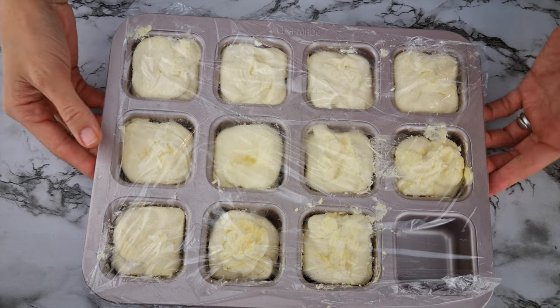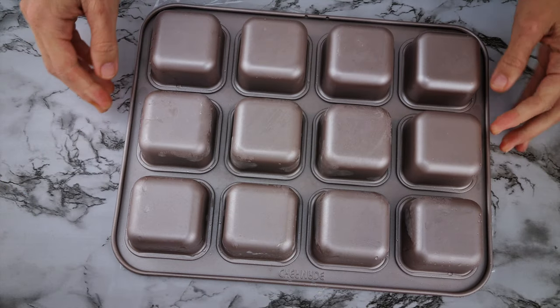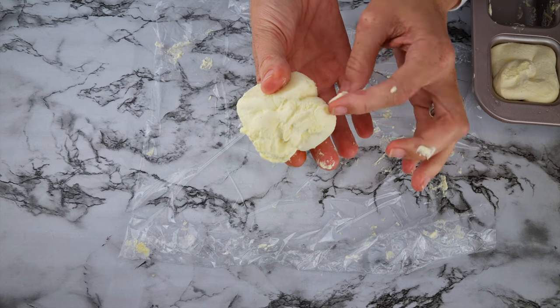I froze it to test how long it takes to defrost to get to the scoopable phase, and the answer for me was half an hour. So if making this in advance, freeze it and then defrost it for half an hour on your bench top. When I tested this recipe it was 16 degrees Celsius or 61 degrees Fahrenheit outside, so gauge based on your location as temperature will affect that half an hour. This is the ice cream straight out of the freezer, and you will notice it is not a block of ice even with no defrost time.